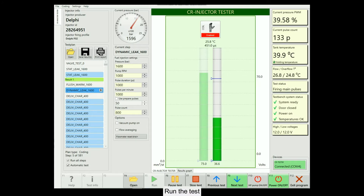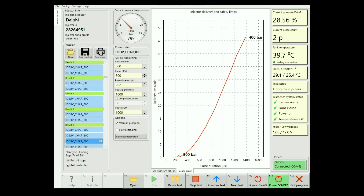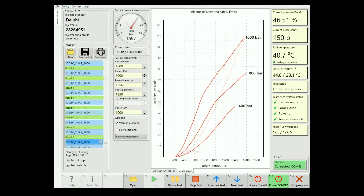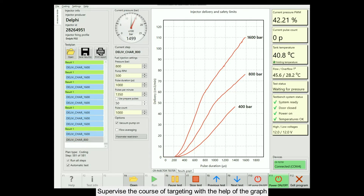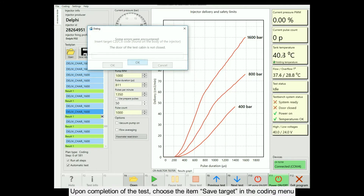Run the test. The process is effected at pressures 400, 800, and 1600 bar. The measurements are carried out with a 3 ms increase in the pulse duration. Supervise the course of targeting with the help of the graph. Upon completion of the test, choose the item Save target in the coding menu.